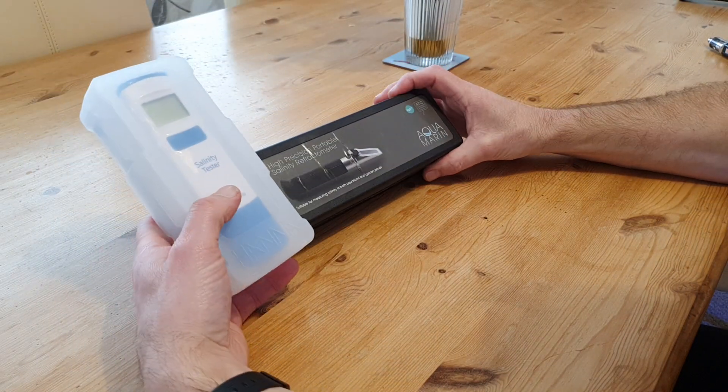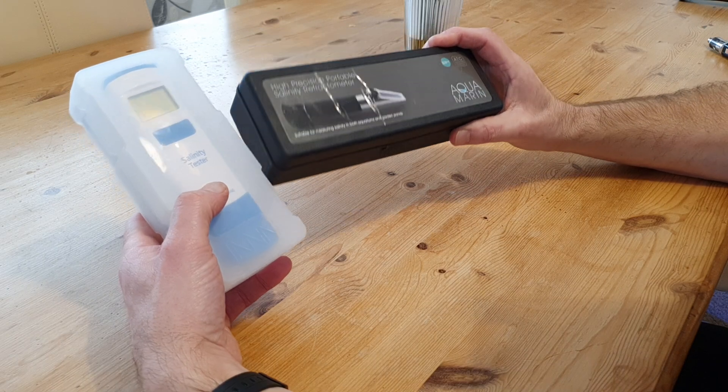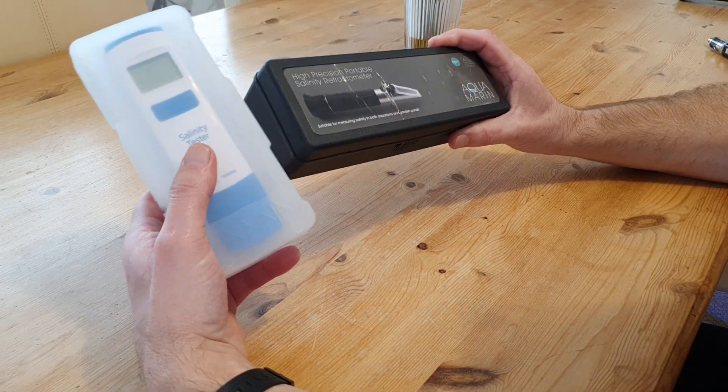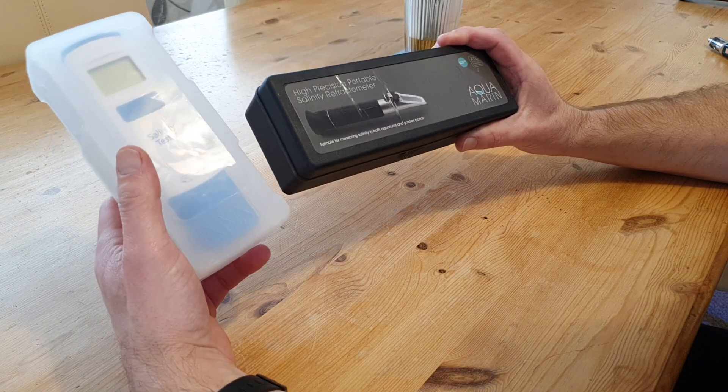There have been a few corals that haven't been doing great recently as well. The salinity difference between the two testers is significant — I'd retest with the refractometer and it would show 35, then test with the Hanna and it would show around 38.5 to 39 ppt, which is far too high.